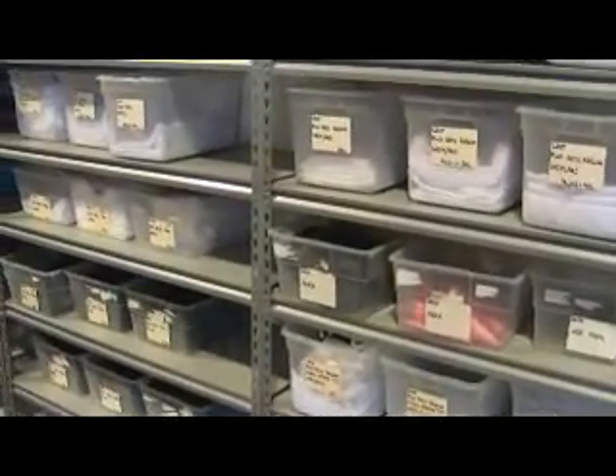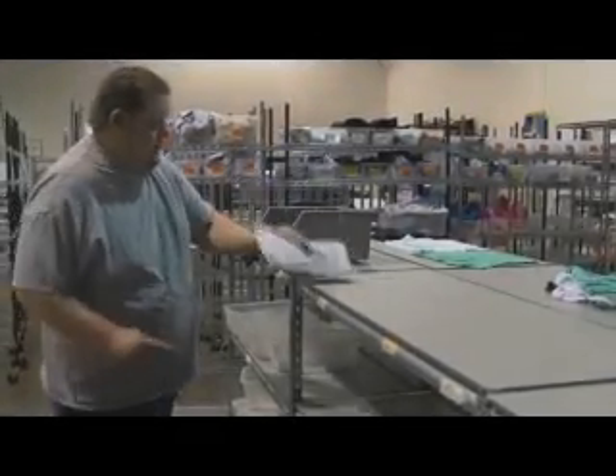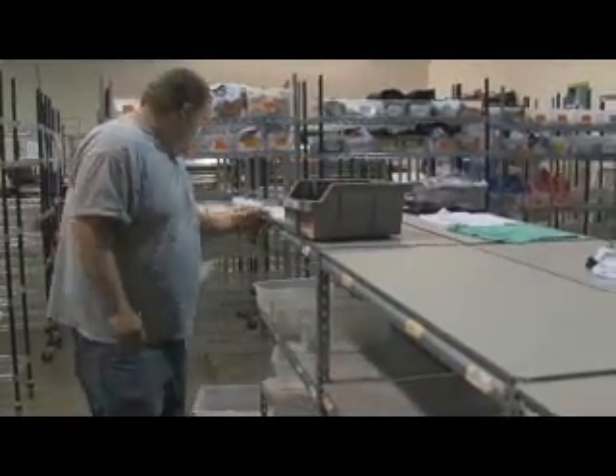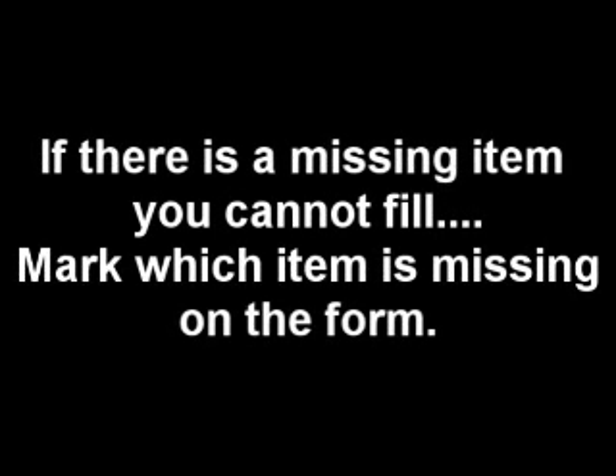Pull from the row with the proper order date and order number range for the order in your hand. Some items are always carried in stock and can be pulled from the stock inventory area. After the regular order is filled, write your initials on the order form, place the order form into the bin with the garments, and place the bin on the rack for production.